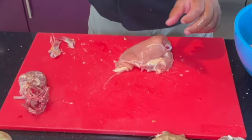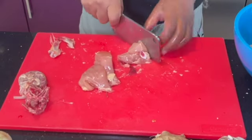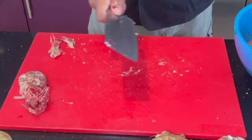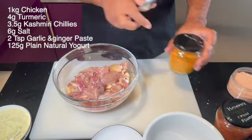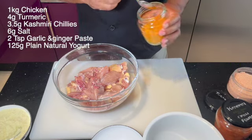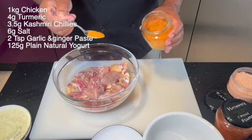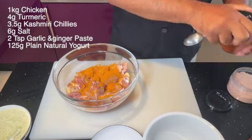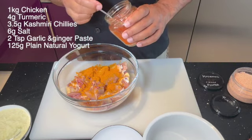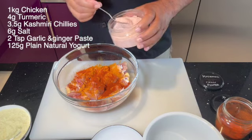Now chopping up a chicken doesn't take that long. We're nearly finished now, just a couple of pieces left. So this took just a couple of minutes to chop up. Now what we're going to do is wash the chicken really well. Leave it in the colander for ten minutes so all the water drains out. Then to this we're going to add a teaspoon of turmeric and also about a teaspoon of red Kashmiri chilli powder.